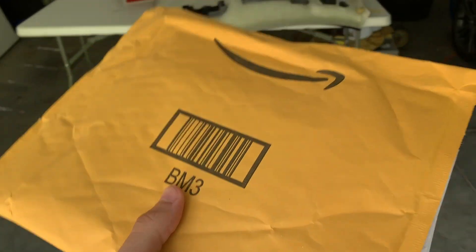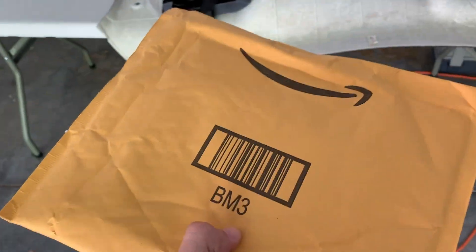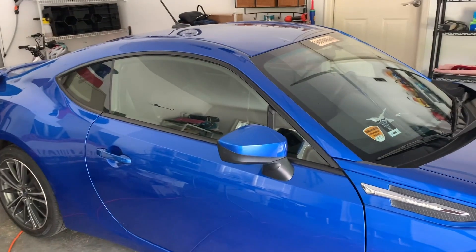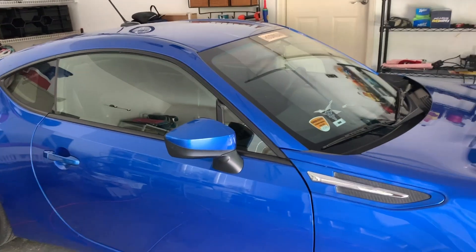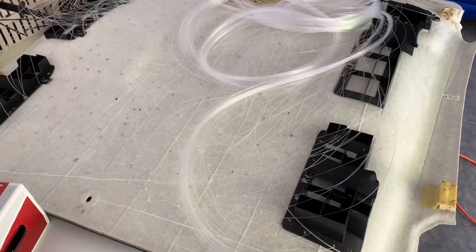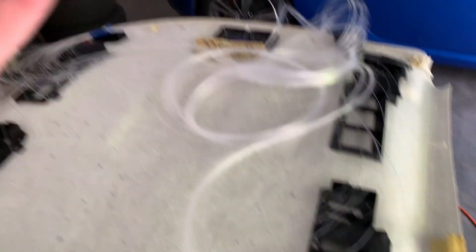We got a very special package — this is the extension cord we need for the power box in order to wire it up. It's been a couple of days since I last filmed. It's now Thursday — I think I started this on Monday or Tuesday. About to get everything into the car. Everything is put into the headliner and we have a lot of extra lights. I'm going to sit down, put down my backpack, get some lunch, and then we'll get started.